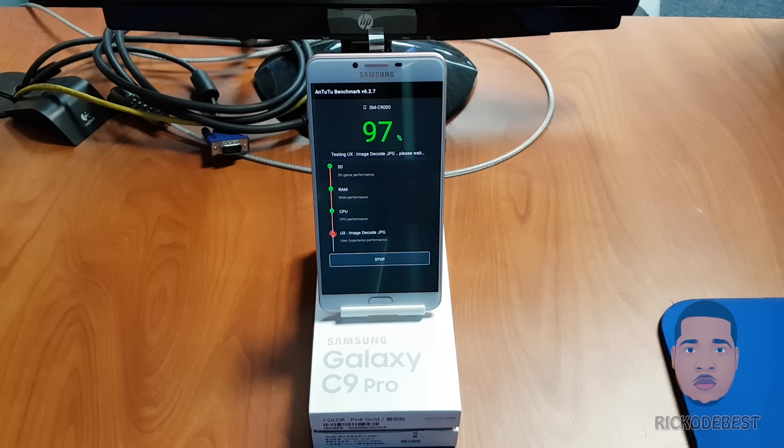It's all about the performance, so let's get started and we're going to run the Antutu benchmark.